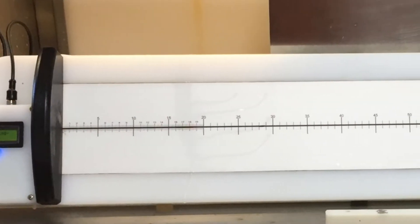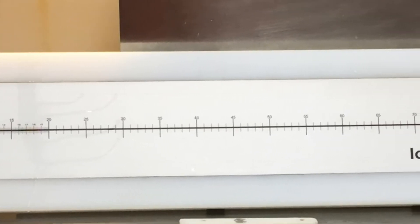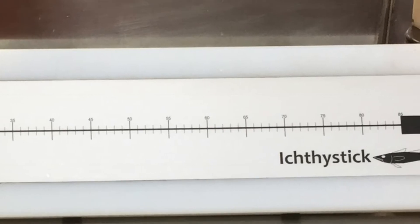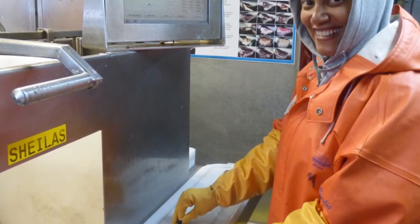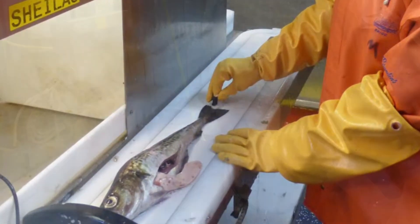The next step in the process is to measure the length of each fish. The ichthy stick is a clever tool developed by the NOAA scientists to measure the pollock. Each fish is put on the board and is measured by tapping a magnetic finger pointer at the fork length.